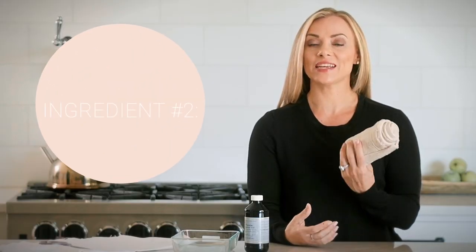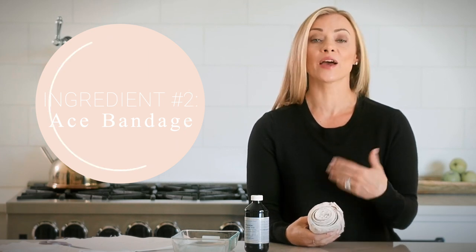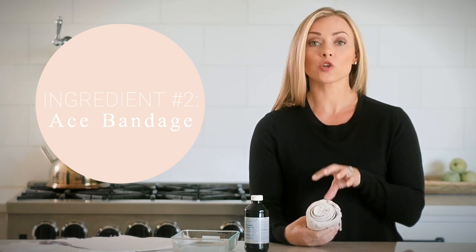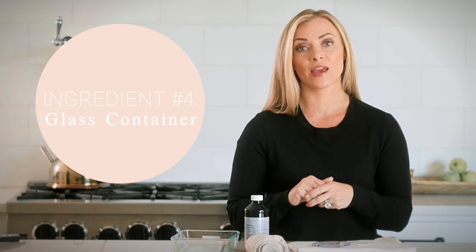The next ingredient you need is an ace bandage. Most people cover their castor oil pack with plastic, but that risks absorbing plastic toxins into your body — I use an ace bandage instead to hold the pack in place. Next is flannel — cut it to the appropriate size for each use. I also recommend a glass container for storage so you're not absorbing toxins from plastic. Finally, have tongs on hand, since castor oil is very thick and messy — tongs help keep your hands clean.